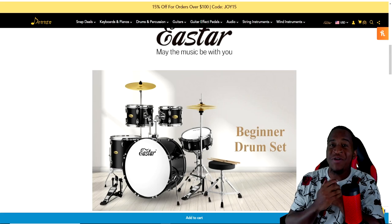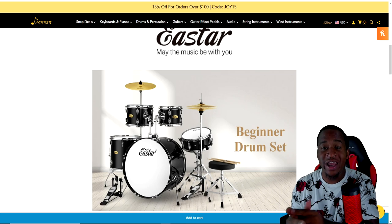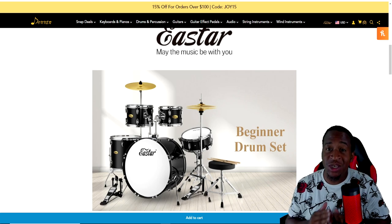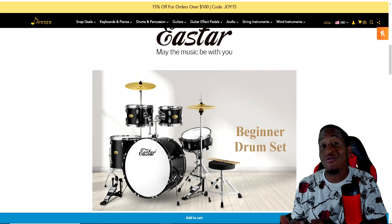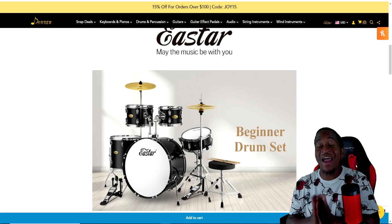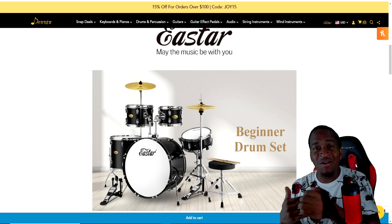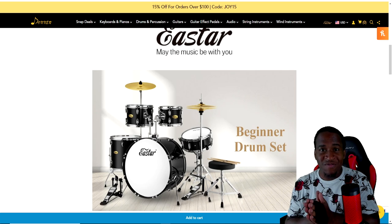Welcome back! Today we have a video where we're going to be talking about this drum set that was sent to me by a company called Eastar. It's a very affordable drum set. I highly recommend this drum set for any drummers out there that are just starting out — like if you don't know the basic three rudiments, like a paradiddle, double stroke, and single stroke rolls. This is strictly for beginners who are just getting their foot in the door.